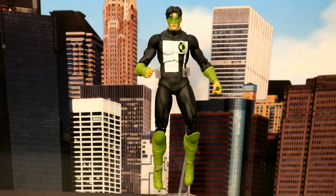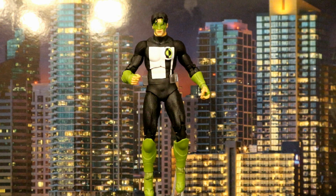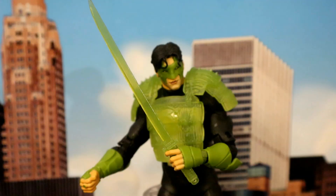And as the Green Lantern oath goes: In brightest day, in blackest night, no evil shall escape my sight. But those who worship evil's might, beware our power — Green Lantern's light! Here's Kyle hovering in the sky getting ready to use his lantern powers, and then here in the sky with both his armor and sword, ready for combat.